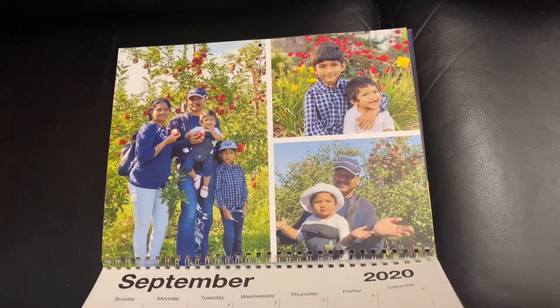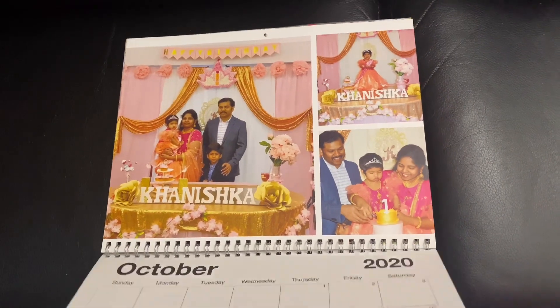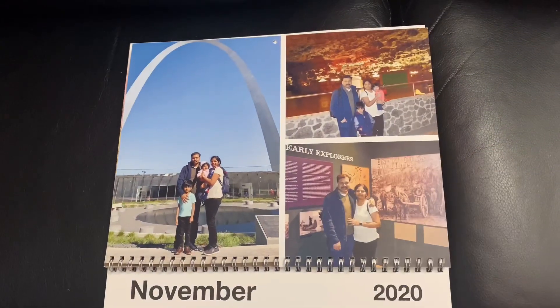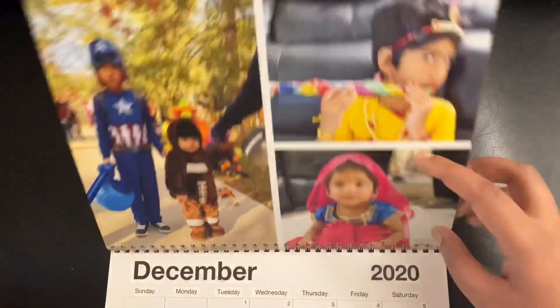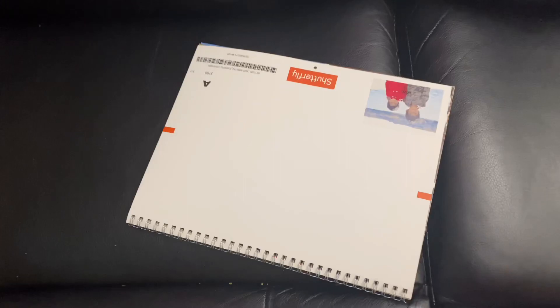These are all my memories. I hope you enjoyed this video. If you're watching for the first time, please subscribe to my channel for more videos and don't forget to give me a like. Thank you for watching, take care, bye bye.